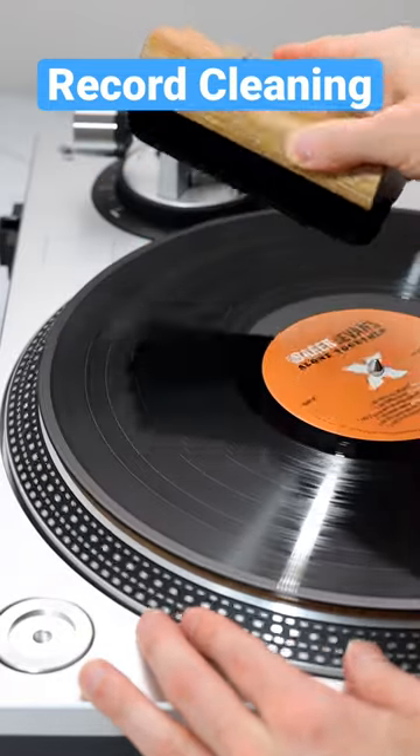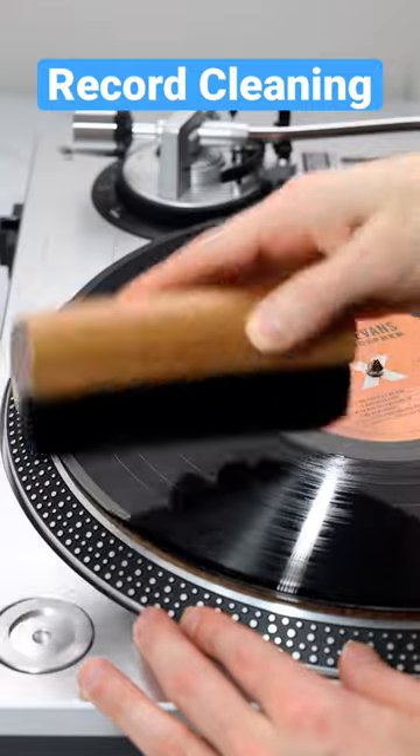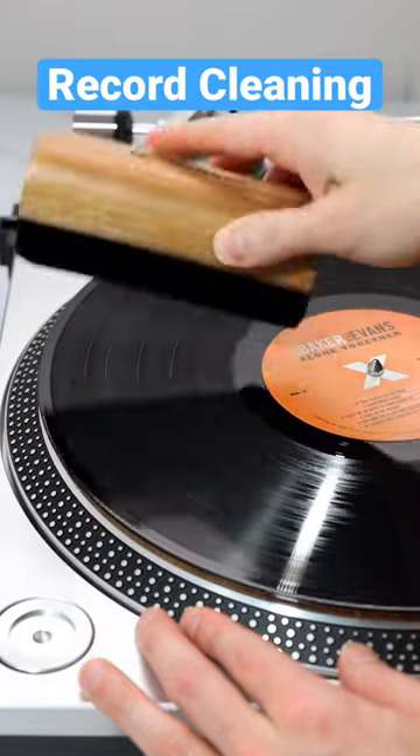Then slowly manually rotate the platter while cleaning the record at the same time.